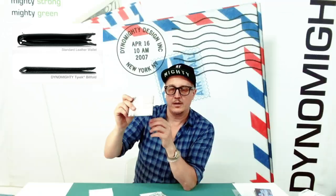It still has the features of the Mighty Wallet — of course being super thin, water-resistant, tear-resistant. They're super lightweight and very comfortable. It really doesn't feel like any other wallet you've ever owned.